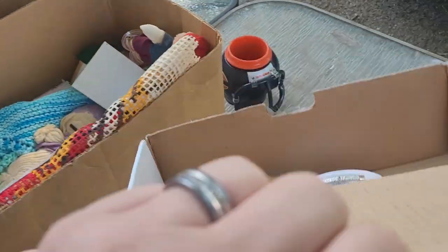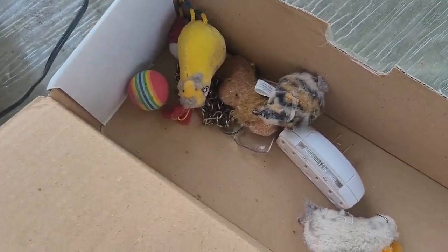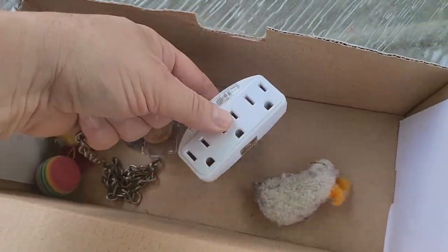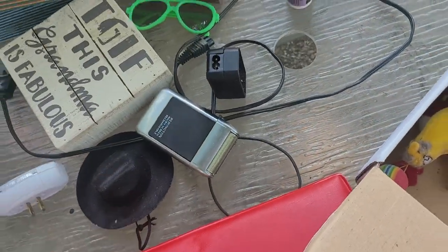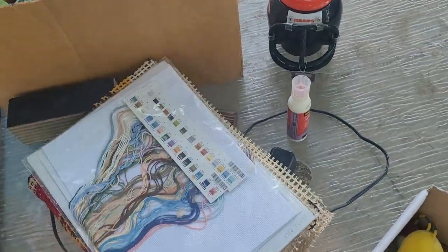Pull this box out. We got some quick-dry adhesive — I'm gonna use that. And then we got a nightlight with plugs, that's good to have. More crocheting — that's latch hook and needles, needle point.